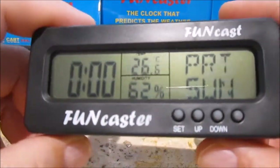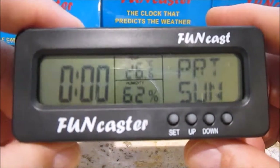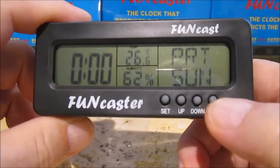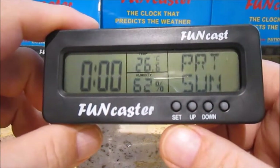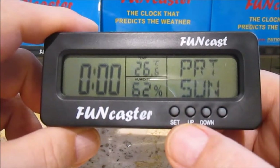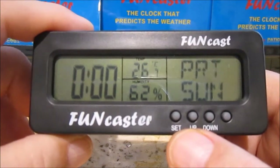Now in order to set the clock, you want to be aware of three of the buttons — not the fourth one. Ignore this unmarked button; it has no function at this time. So you have set, up, and down — those three buttons. It's quite simple once you see it done and think about it.